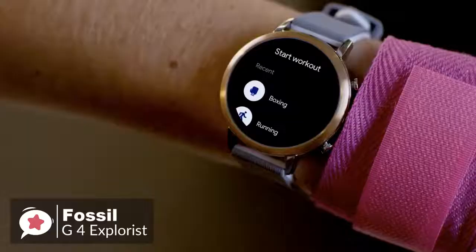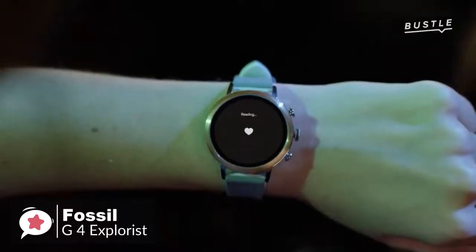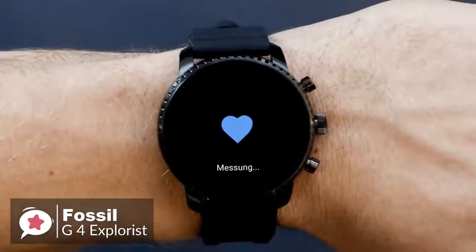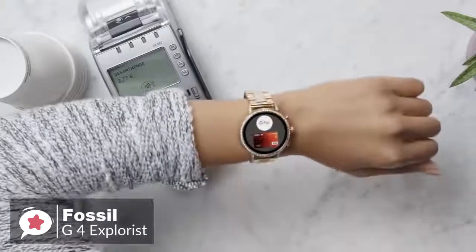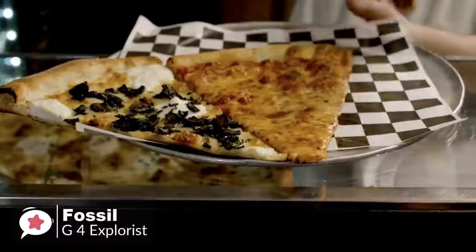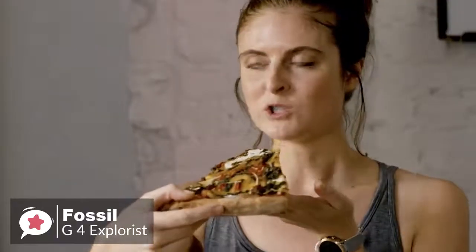The previous Q Explorist lacked GPS, NFC, and a heart rate monitor, but all three features have been added to the Gen 4 Explorist. You can now leave the house without your phone and accurately track the distance and time of your workout while monitoring your pulse. The NFC feature is a great addition — it took only a few minutes to set up Google Pay, and making a contactless payment was as easy as using a credit card, even without an internet connection.